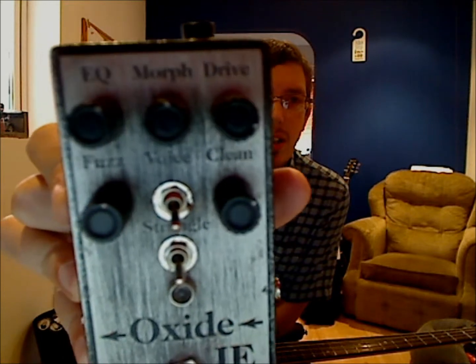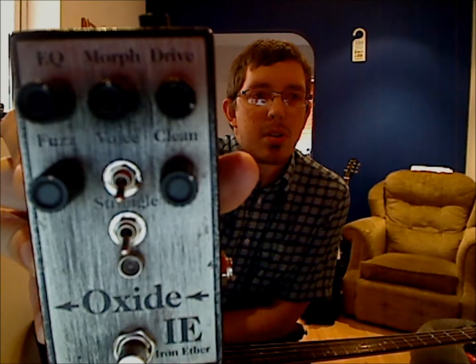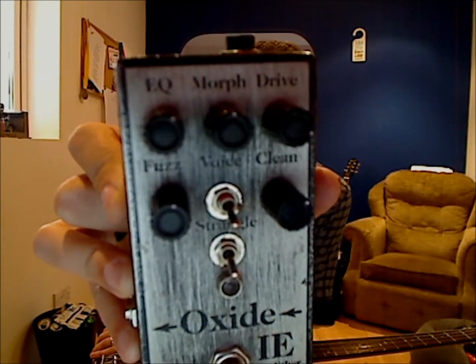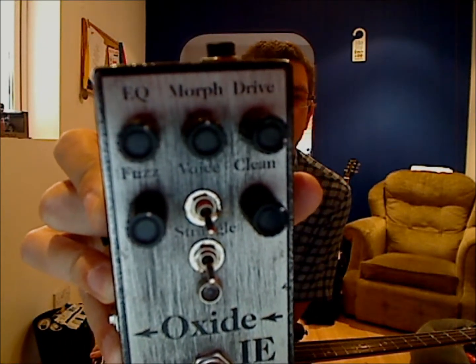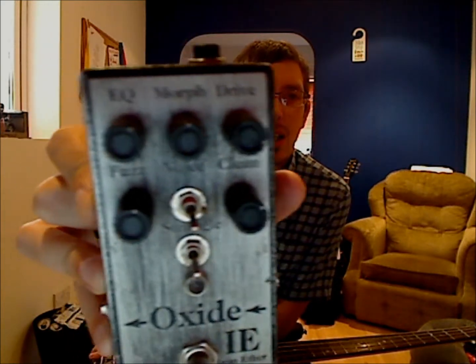It has EQ, Morph, Drive, Fuzz, Voice, Clean and Strangle. I'm going to leave those two switches where they are because it's the only way I can get a decent sound on the mic. So I'm just going to plug it in and give it a go.